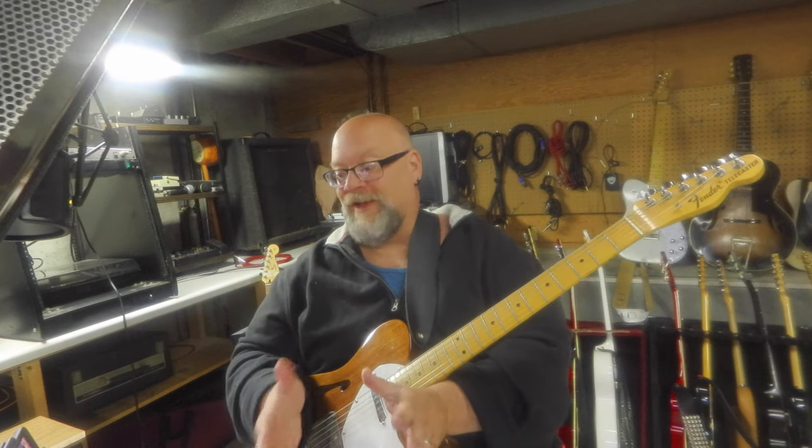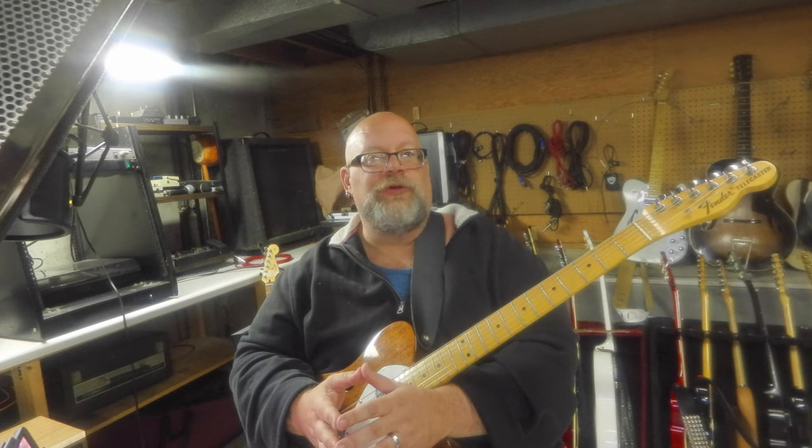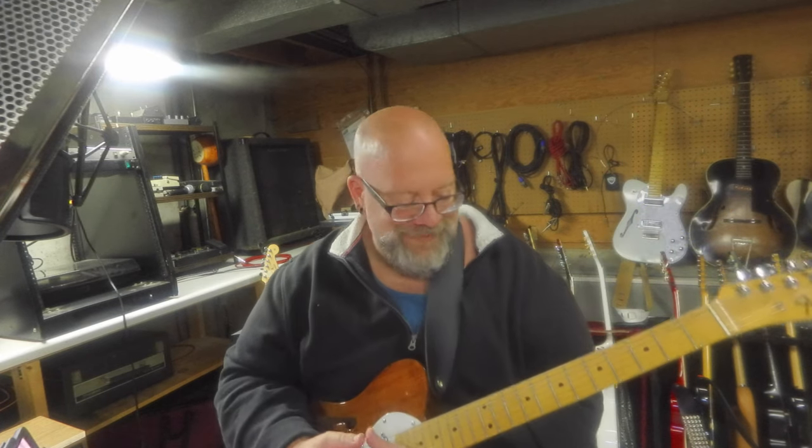So if you take all those ideas from all those great slide players and you have a little bit of Ry Cooder in there, and a little bit of Derek Trucks in there, and a little bit of Sonny Landreth in there — oh my, you have material to work with for centuries before you run out of ideas.